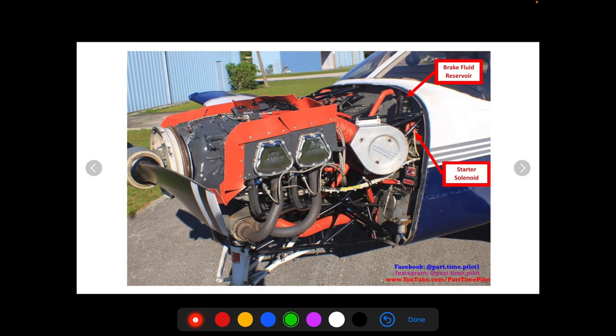A couple more things you'll always check under the hood: there's a brake fluid reservoir, usually a small black can with a twist top. You open it and check the fluid level. There's also the starter solenoid, connected to the battery — when you turn the ignition, the solenoid and its electrical wires power the starter up here, causing the starter gear to engage the flywheel for a good start.